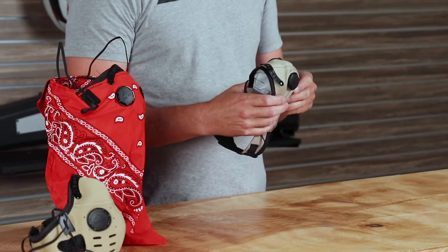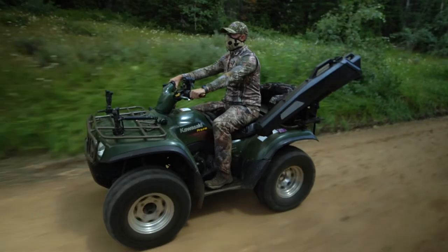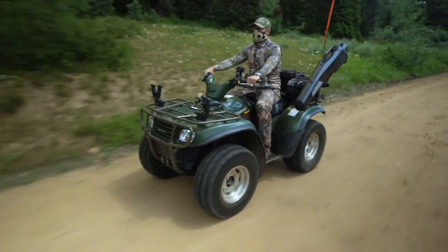Another key feature of this mask is the ability to wash it and reuse it. Simply remove the tech valves, throw it in the washing machine, and this mask is going to serve you very well for years to come on the dusty trail.